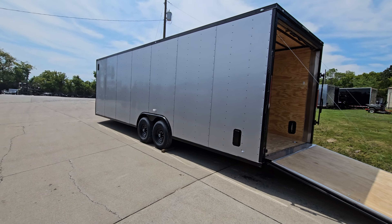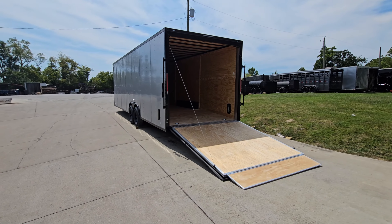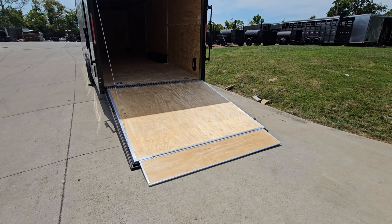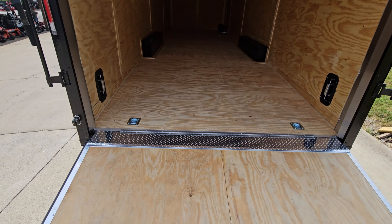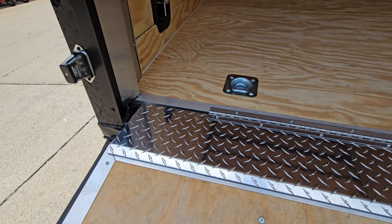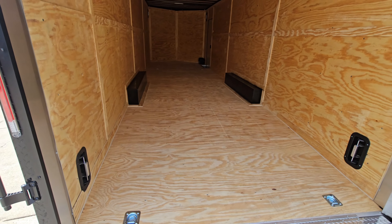The height of this trailer is seven and a half feet interior height. We went ahead and put the ramp down so you can see it in the down position. There is an additional flap here — it makes it easy to get items in and out without getting caught in the crack. The floor also has mounted d-rings.